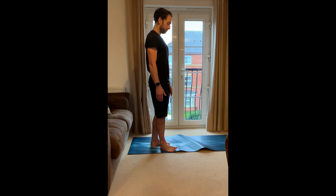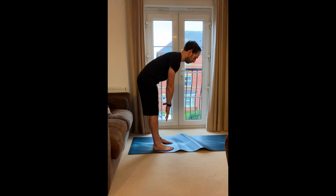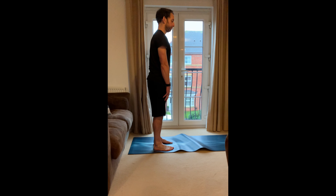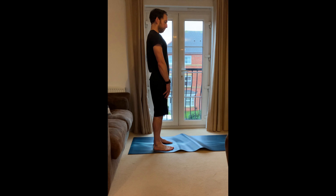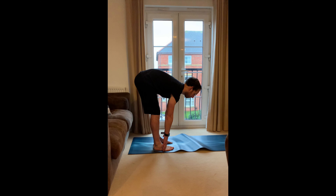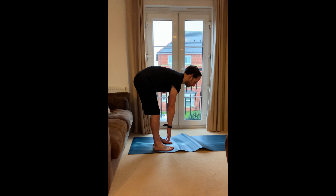Feet about hip-width apart. Breathe in through the nose and as you breathe out, just slowly reach down — go as far as you feel — and then back up. Repeat this a few times, reaching down to the floor, or as low as you can, and back up.